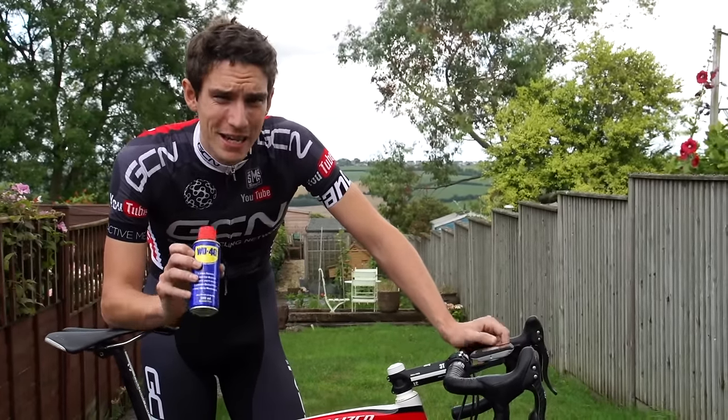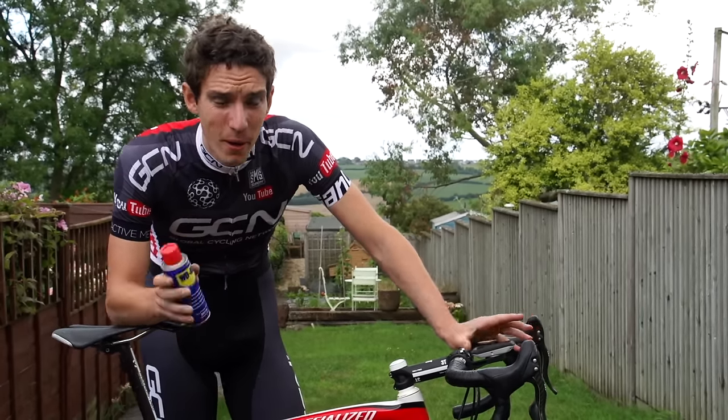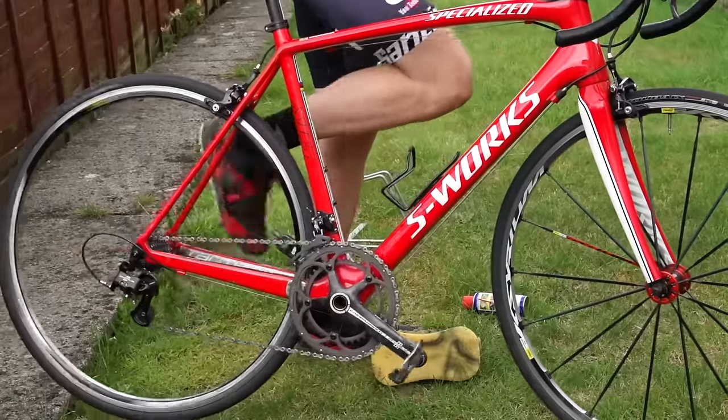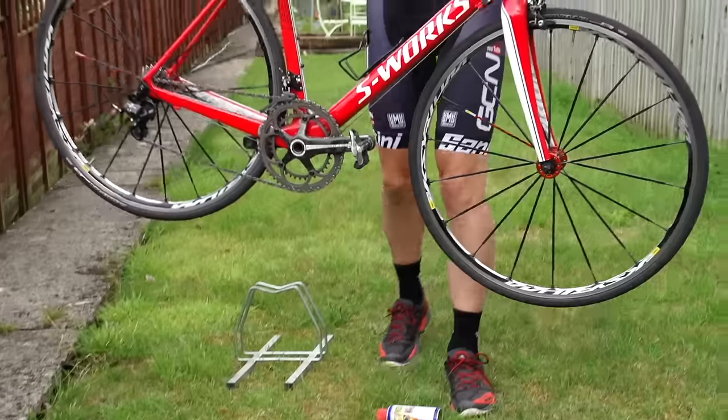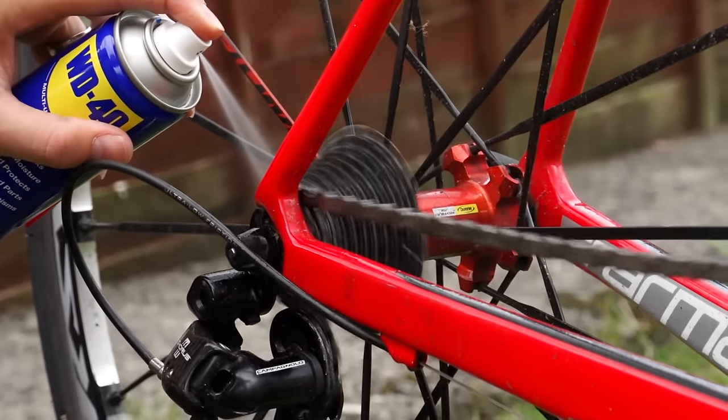I use WD-40 as my degreaser. I know, I can almost hear the disgust from here, but I'm disorganised, it's always on hand and it works for me, so give it a try. Put the chain in the big ring and the smallest sprocket at the back, and then spray WD-40 on your chain and cassette and give them a bit of a spin.